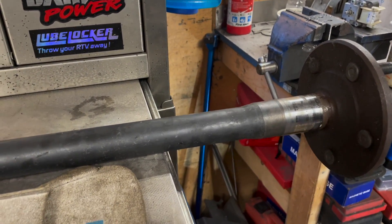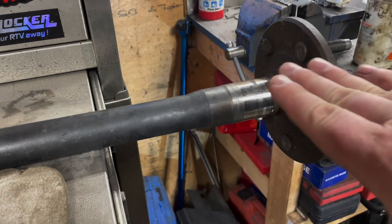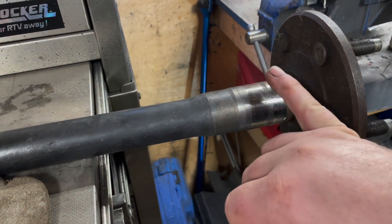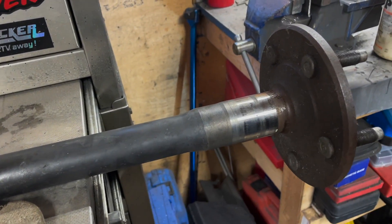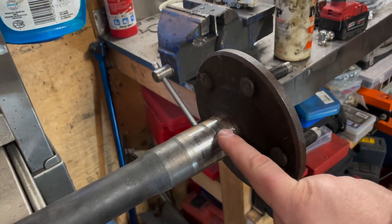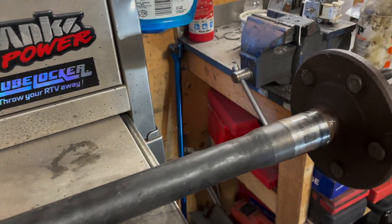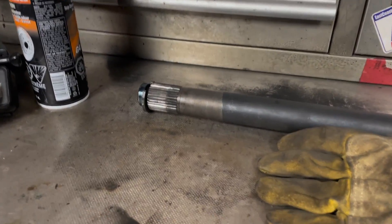To summarize: if you keep replacing seals, the most common causes are a worn bearing or a groove worn into the axle shaft requiring a speedy sleeve. Less commonly, you could have a bad or bent axle shaft — if you damaged it somewhere just prior, that would be a telltale sign. Focus on those main issues first. Hope you enjoyed the video; post any questions or comments below and I'll see you in the next one.